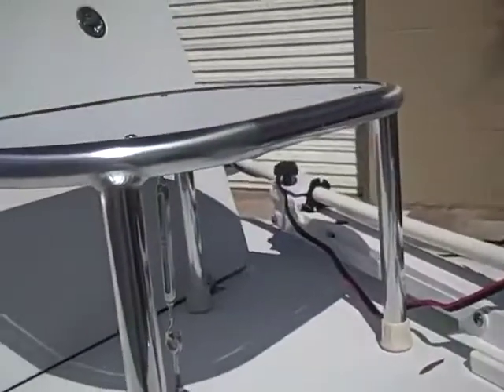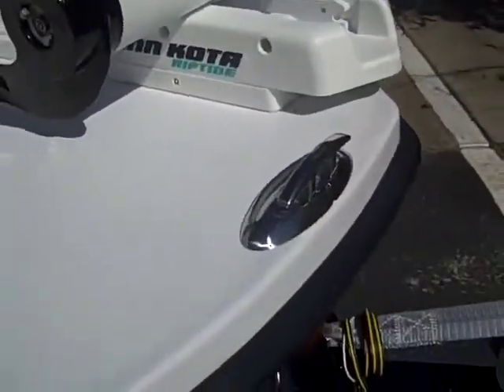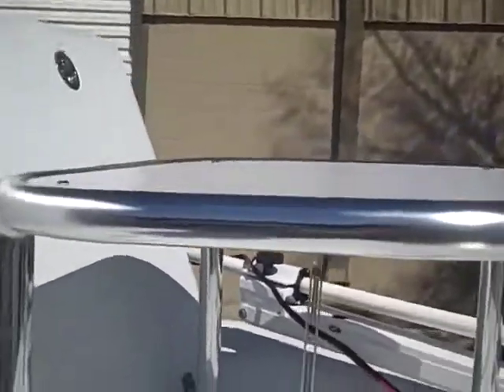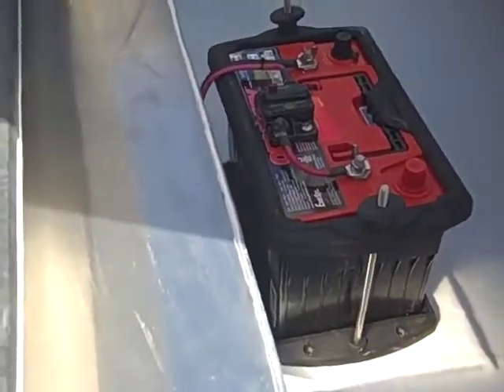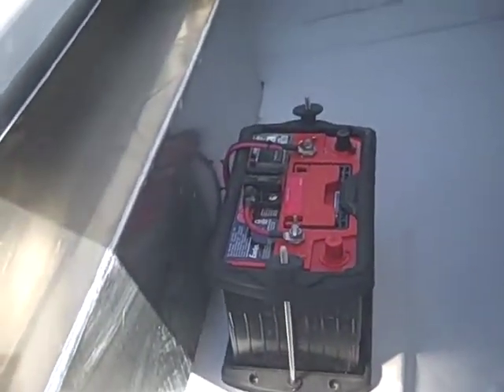2009 Minn Kota — the new features on it. He's got his cleat, he's got his removable casting platform, he's got his system right there, his breaker on top and his batteries — Odyssey brand.